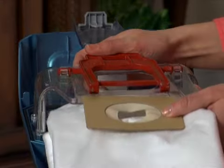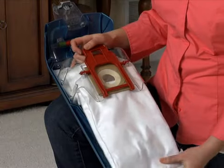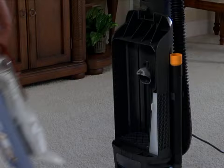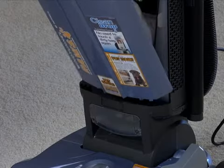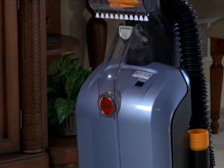hold the bag as shown here and slide the cardboard sleeve into the bag holder until the bag is secure. With the bag tucked neatly inside the bag door, set the bottom tabs into the slots. Pivot the handle and lock into place.